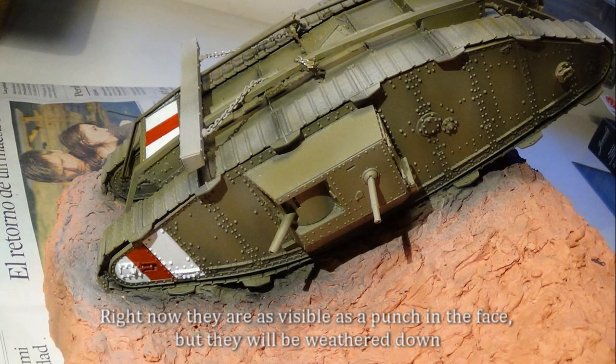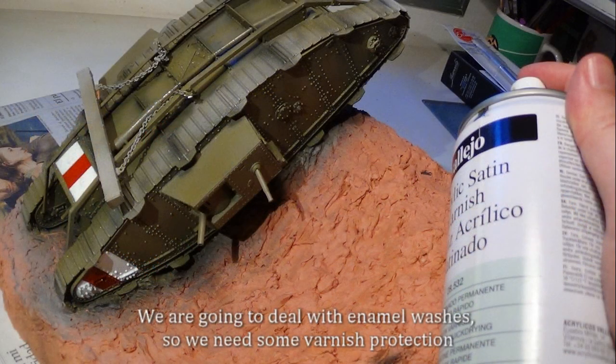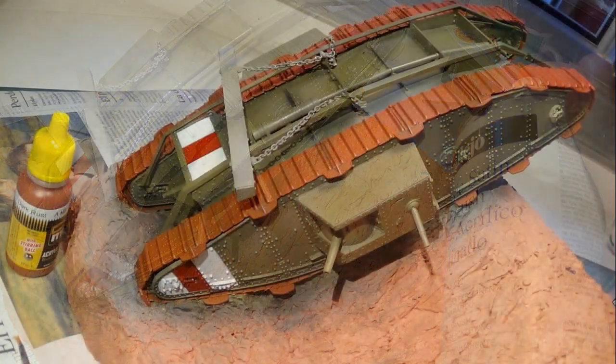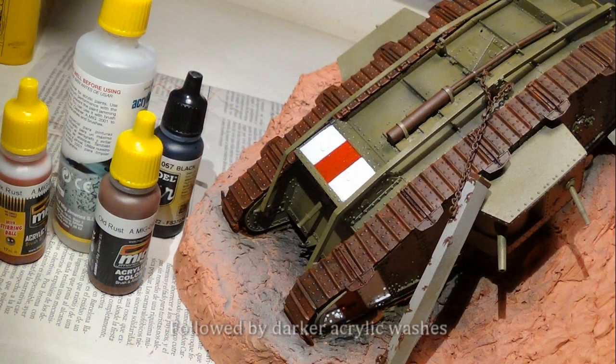We go on with the recognition stripes using masking tape. Right now they are as visible as a punch in the face, but they will be weathered down. We're going to deal with enamel washes, so we need some varnish protection. Let's not forget those adorable tracks — they were covered with a lightish rust tone, followed by darker acrylic washes.